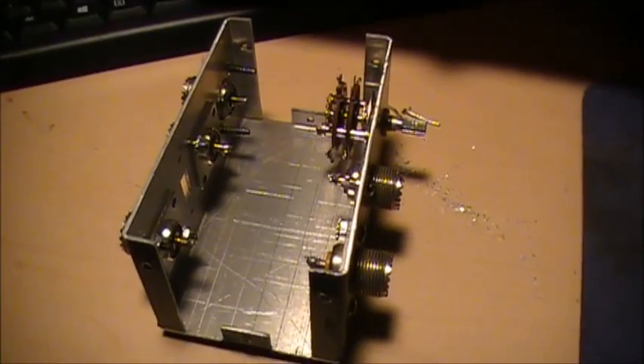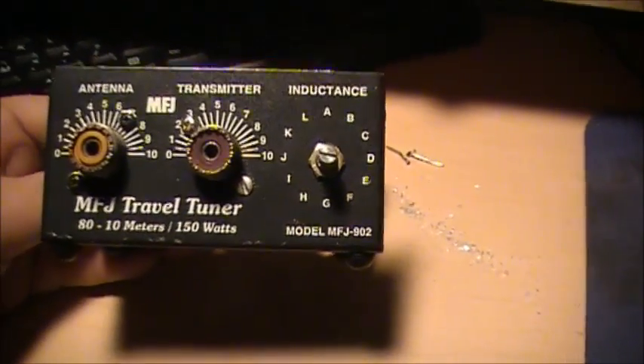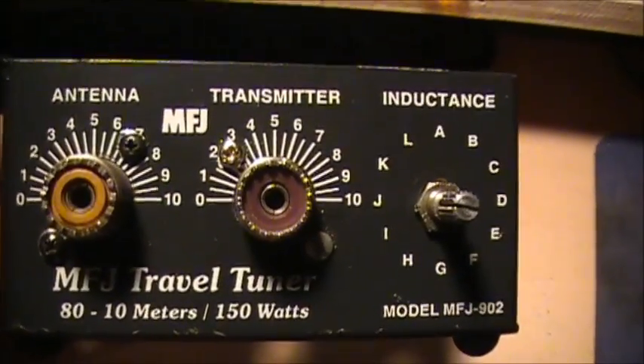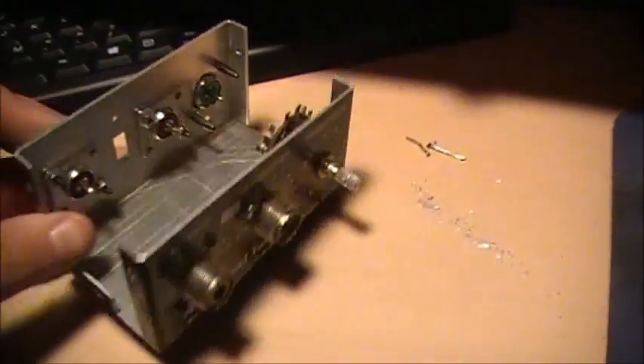Hello guys, little antenna tuner ahead — little MFJ one, the 902. I dissected it. Oh my god, all the MFJ guys are going to go all cracked on me now. I don't care.